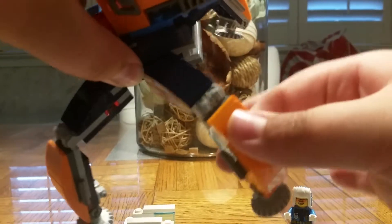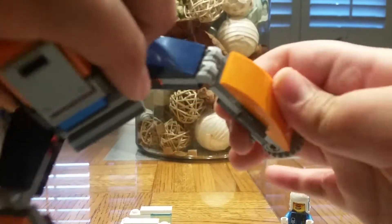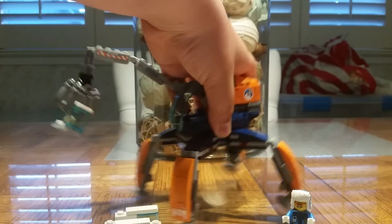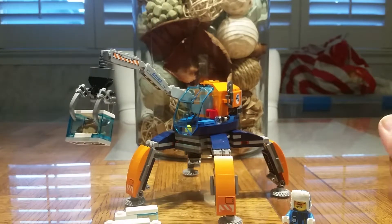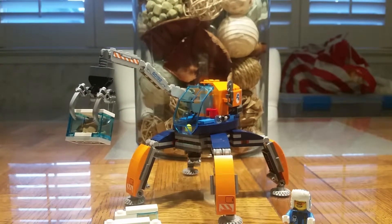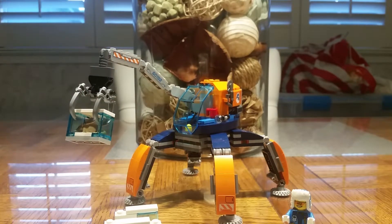This thing has four giant legs that can pose and walk. It looks awesome. My kind of guy — he's got his hot cup of coffee right next to him. Well, he is in the Arctic, so he has to stay warm.